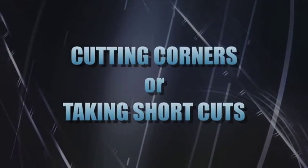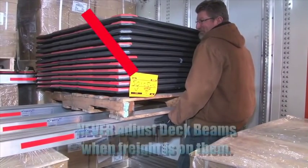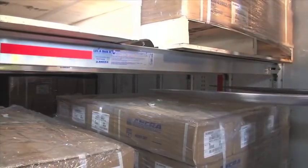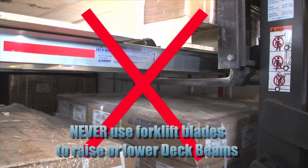Don't try to cut corners or take shortcuts. For example, never adjust deck beams with freight loaded on them — this could cause the freight to shift position, resulting in severe injury or even death. Never use forklift blades to raise or lower beams. This will damage the decking system and may cause the freight to fall, resulting in severe injury or even death.